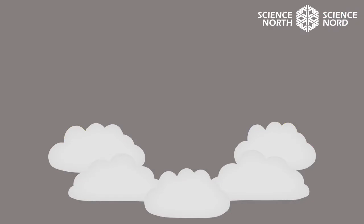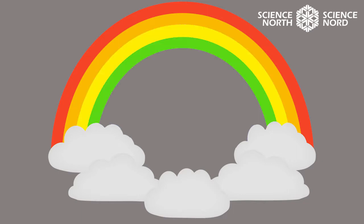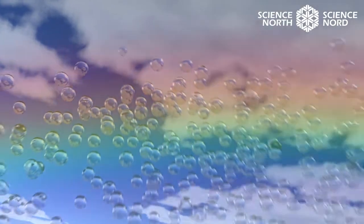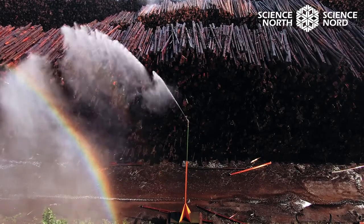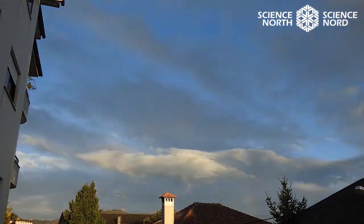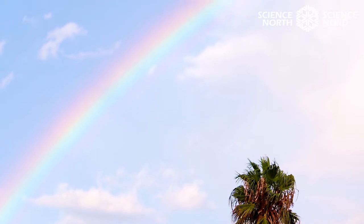What colors do you see when you look at a rainbow? Red, orange, yellow, green, blue, indigo, and violet. A rainbow is formed when white sunlight passes through a water droplet and it is bent, or refracted. Light of different colors — different wavelengths — is bent at different angles, and we see all the colors of the rainbow.